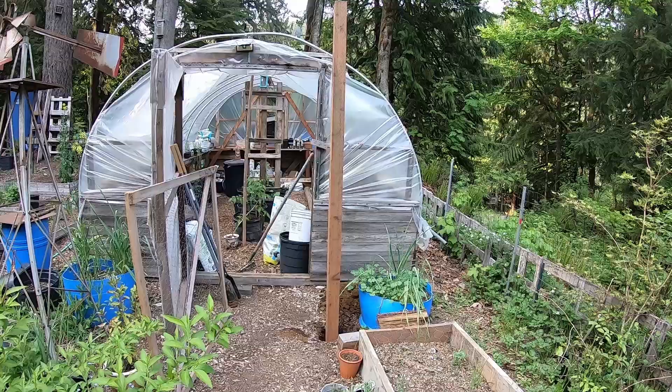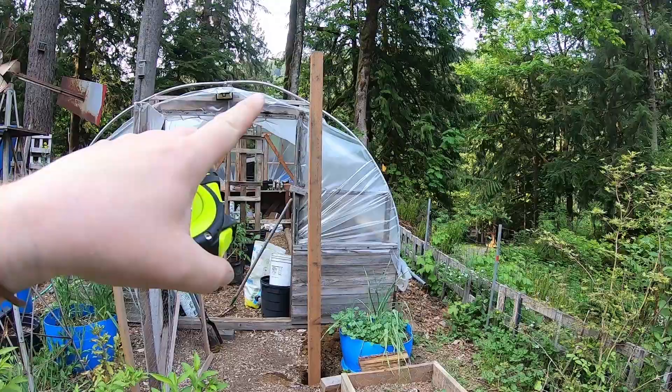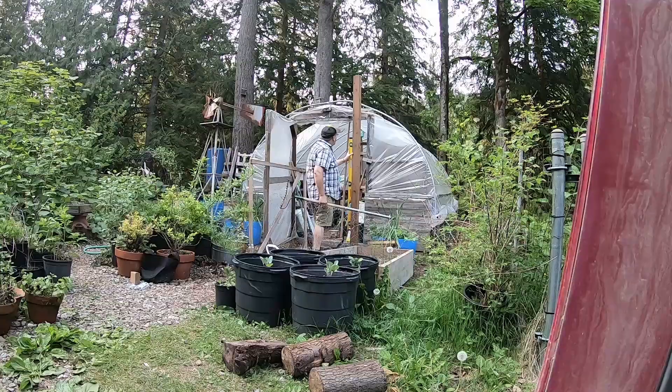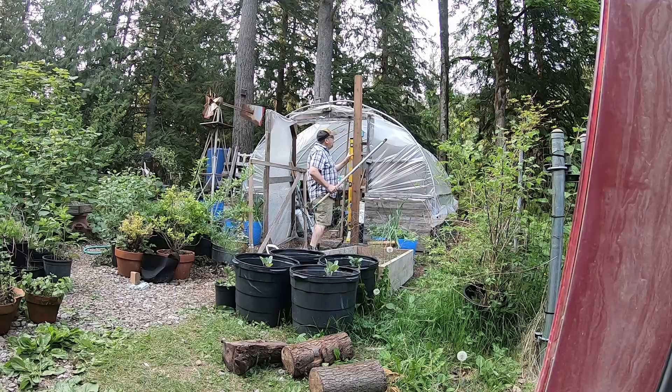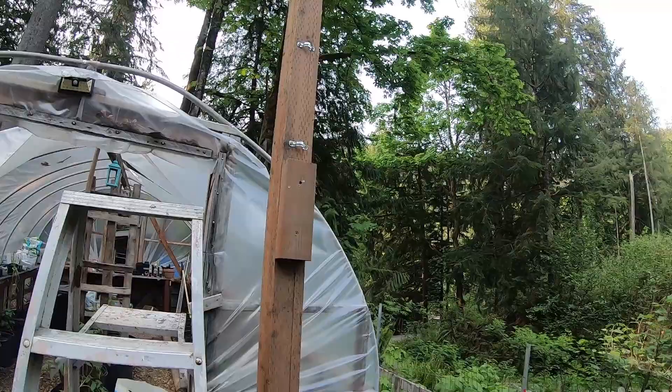I measured and it's sitting eight feet out of the ground. I figure I'll need to put the rebar about two feet down to keep it stable, so it'll be 16 feet high total — which isn't too bad. Now I'll attach the antenna.